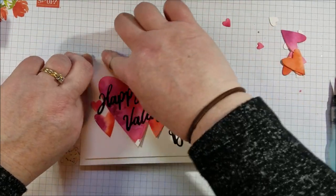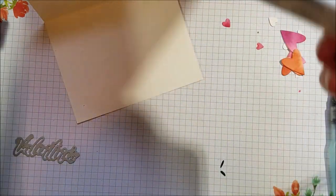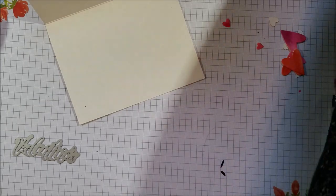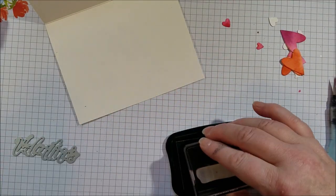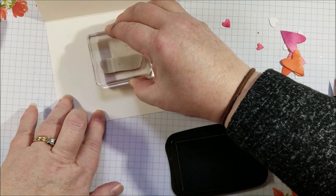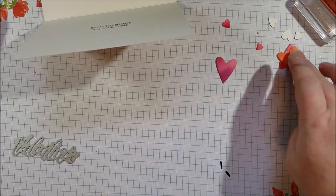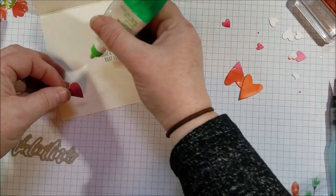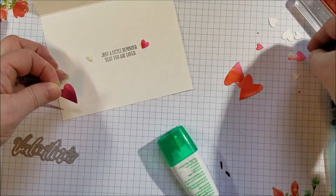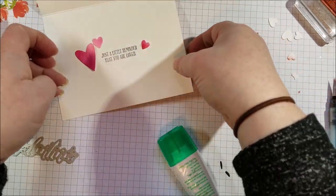Now for the inside I'm going to grab that stamp set I showed you earlier — the A Wish for Everything — and I'm going to find just a little 'reminder that you are loved.' And I'm going to add some of these little hearts.